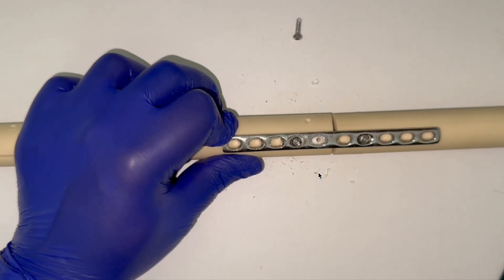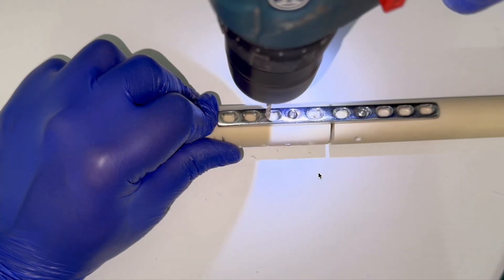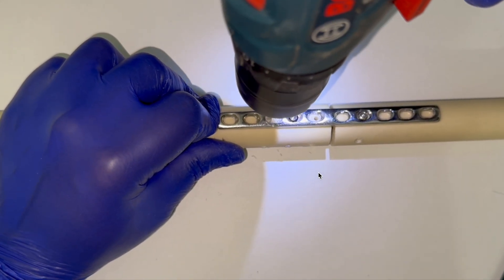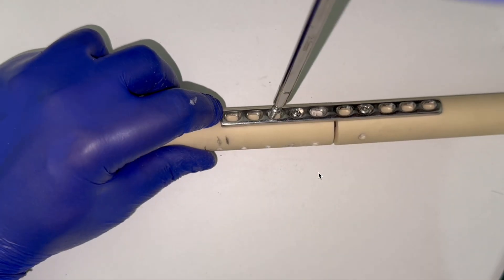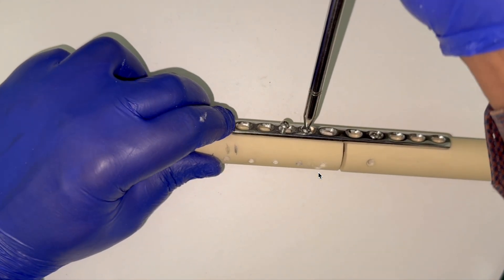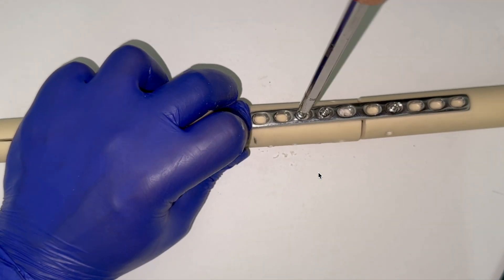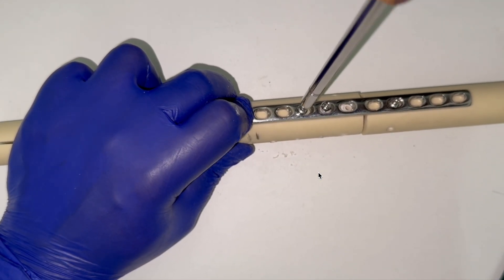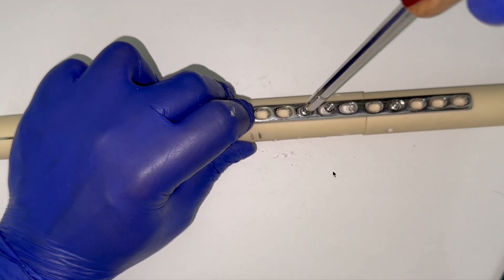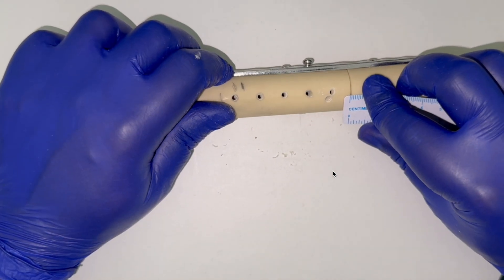We have removed the screw. Now, another eccentric screw in the third hole — drilling again on the eccentric edge, a unicortical hole. The screw is placed and the previous eccentric screw is loosened before tightening this one. With tightening, again you see the plate movement happening and the fracture getting further compressed. The gap is now almost 1 millimeter.